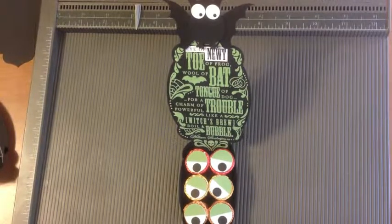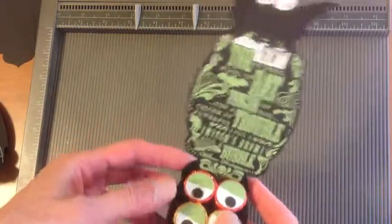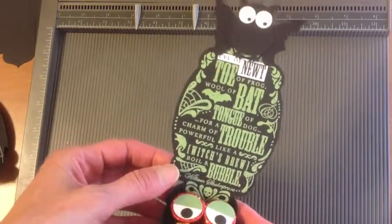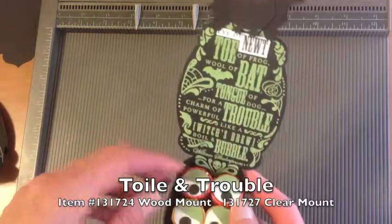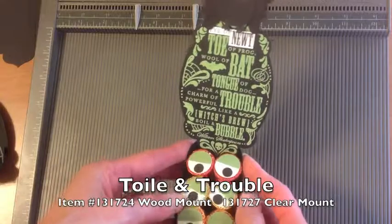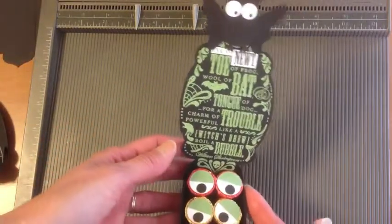Hello Stampers, this is Susan Canfield with SueStampfield.com. I have another fun Halloween project to share with you today. This is an Eye of Newt treat holder that I designed. I love this stamp set from the holiday catalog called Toil and Trouble, which has Shakespeare's Macbeth quote about double double boil and bubble. So I thought it would be fun to make a little Eye of Newt holder for that.